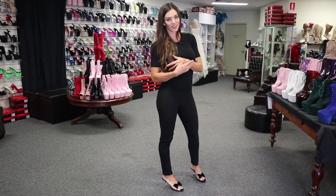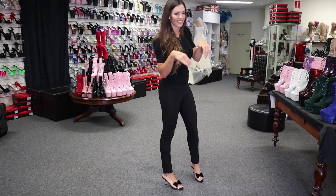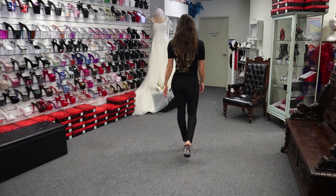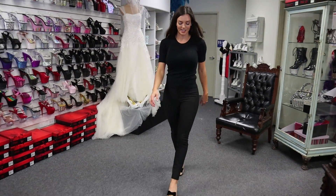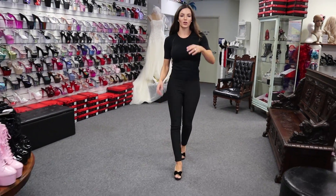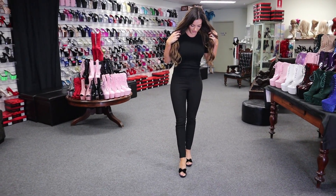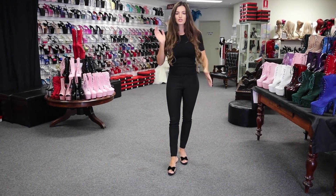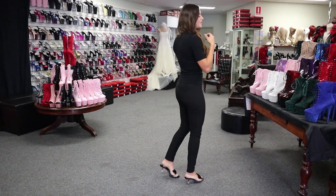Sometimes I get to pick a shoe to go home if I do good videos, so tell me in the comments if you like these on me. I could run a marathon in these — such a blessing compared to the eight inch heels that I'm normally forced to wear. So yeah, definitely loving these. These Pin Up Couture shoes are so cute; you could really dress these up or dress these down with so many different outfits.